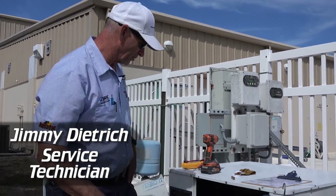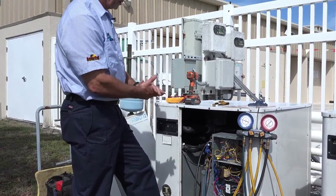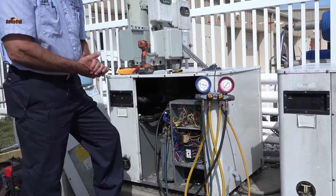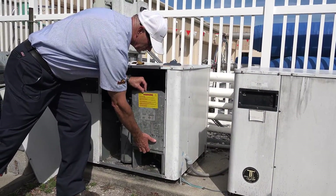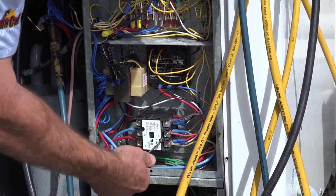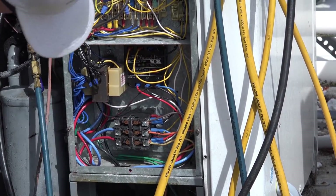We have the unit apart and we've got our gauges hooked up so that we can check our refrigerant levels. There are some items in the control box that we would typically check, such as a contactor for pitting or burned contacts. We can take a cover off and take a look inside. These contacts look like they're in very good shape.